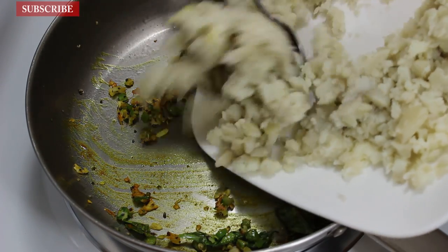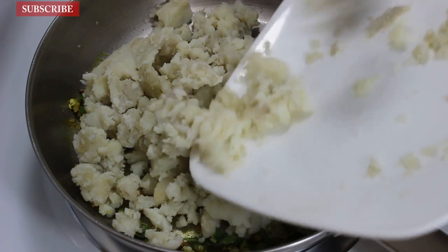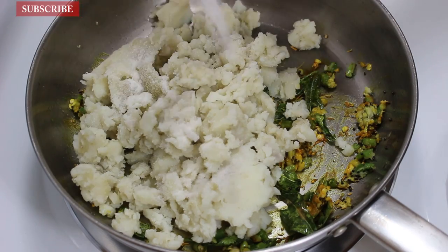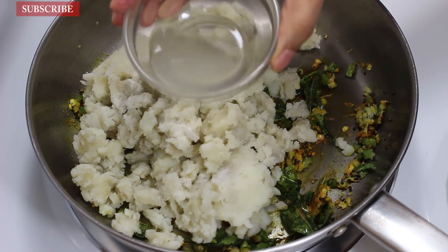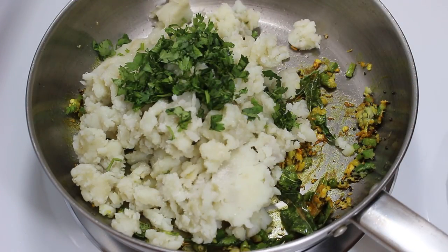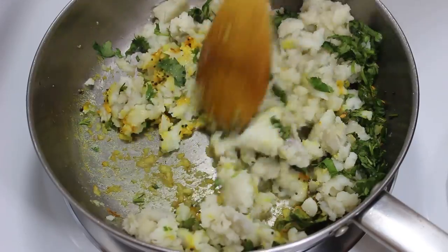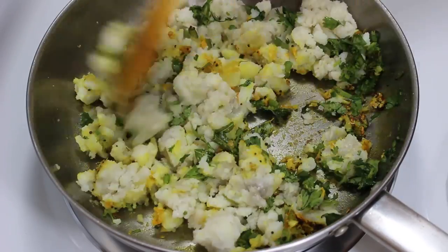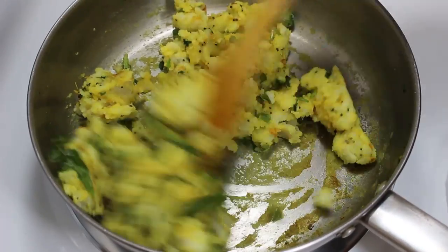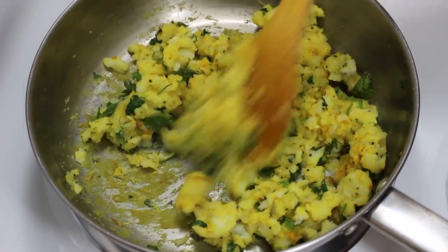Once spices are cooked, add mashed potatoes, salt, 2 tbsp lemon juice, and some chopped green coriander. Now mix them well so that all spices and flavors blend well in the aloo masala, and cook on low heat for 1 minute while mixing. When potato masala is cooked, switch off the gas and let it cool down.